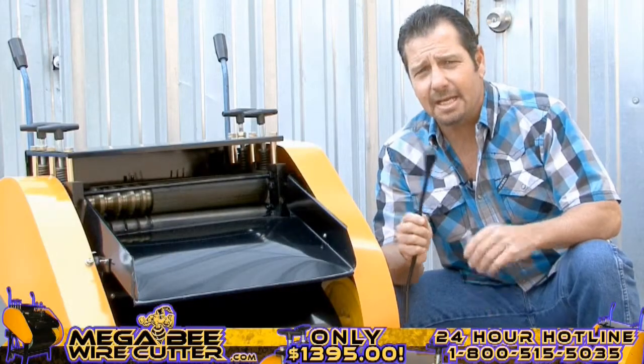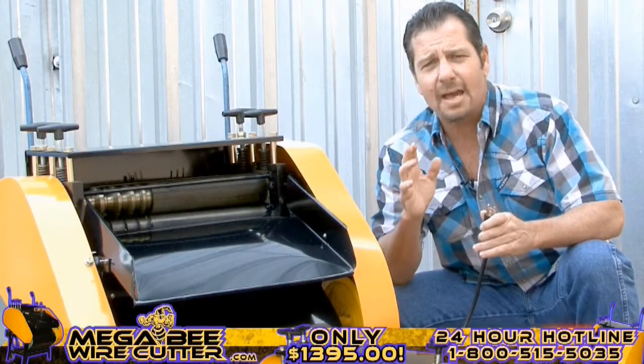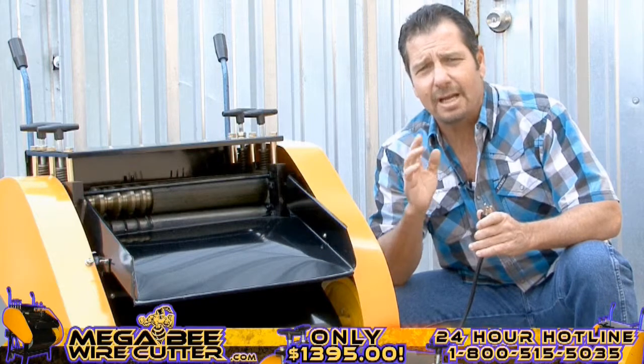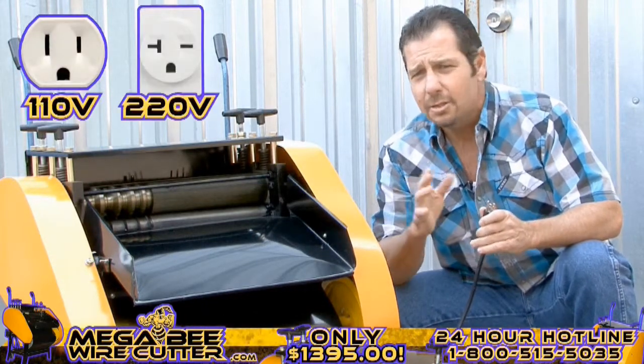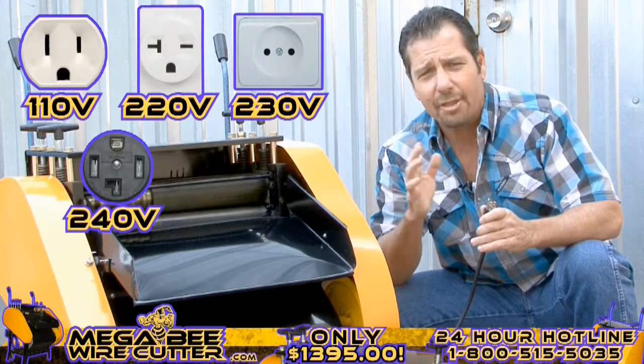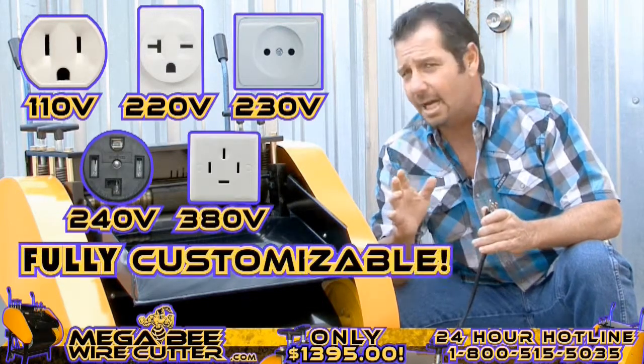Now you may plug the machine in. Keep in mind, we can design the MegaBeat Wire Cutter to fit your electrical outlet needs — whether they are 110, 220, 230, 240, or 380 volts. It's fully customizable.